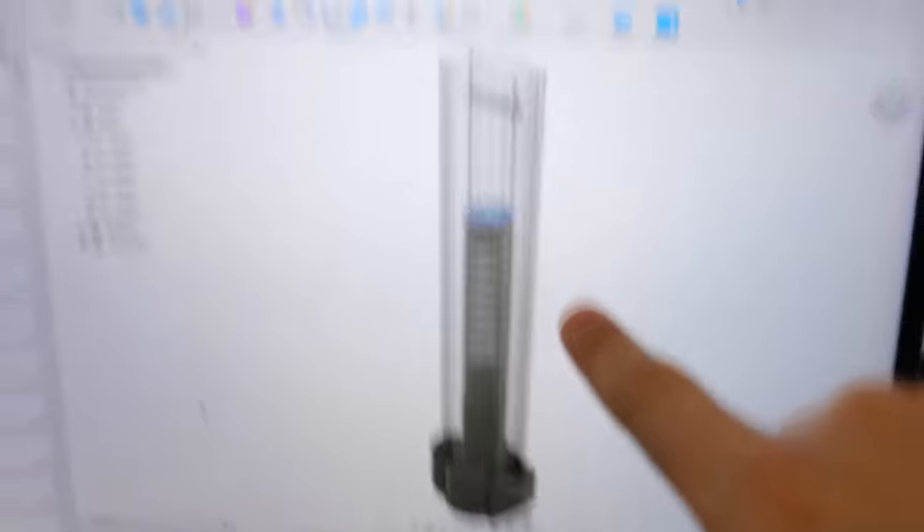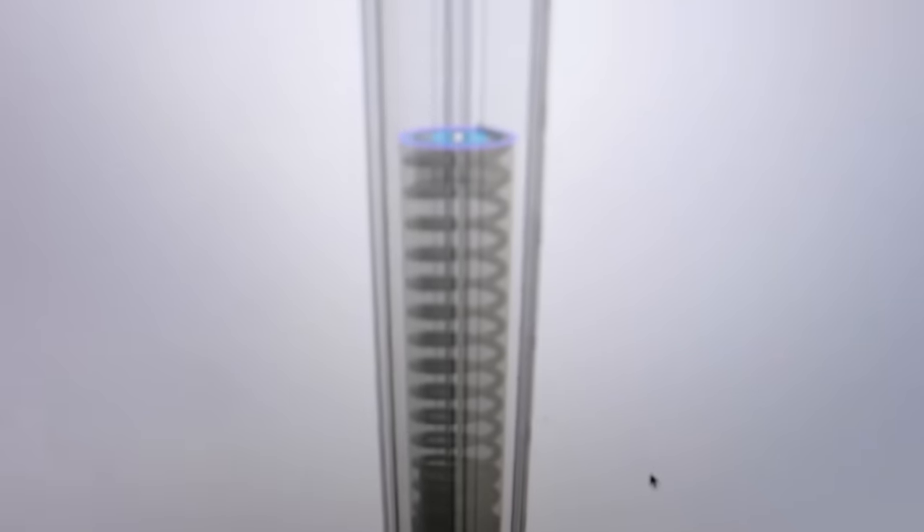This is the design I came up with for the pogo crutches. This barrel here is what is going to replace the center bar that we took out using the drill. It's going to attach with one long screw across the top and then two smaller ones along the bottom, and we'll have a six-inch spring inside of there bouncing up and down. Now that we have the parts, let's go hit the 3D printers.